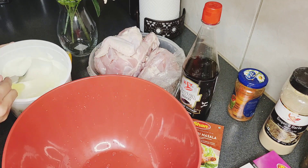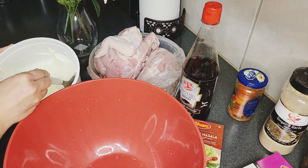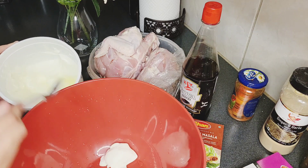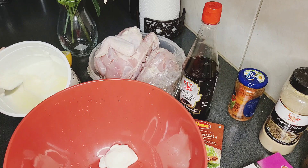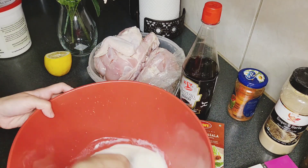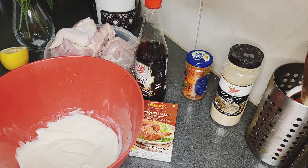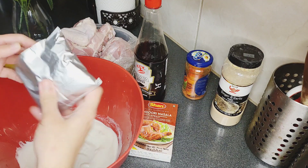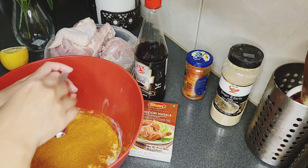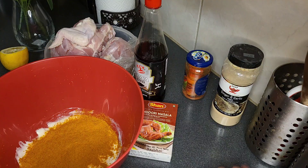This is a heavy chicken, so I will add 4 tablespoons of yogurt because it will be marinated. First, I will add the masala. Because there are 2 chickens, I will add a full packet of masala.